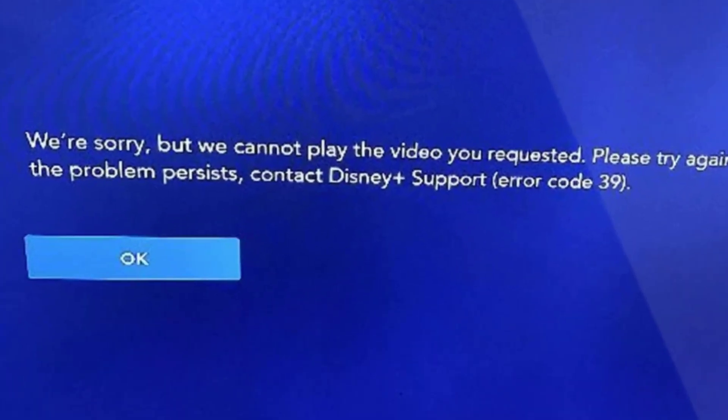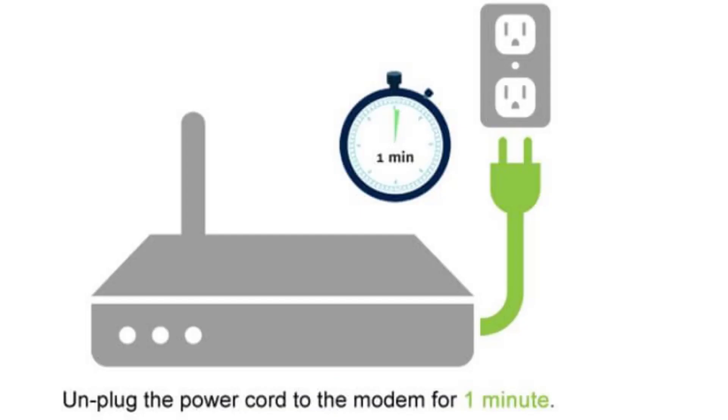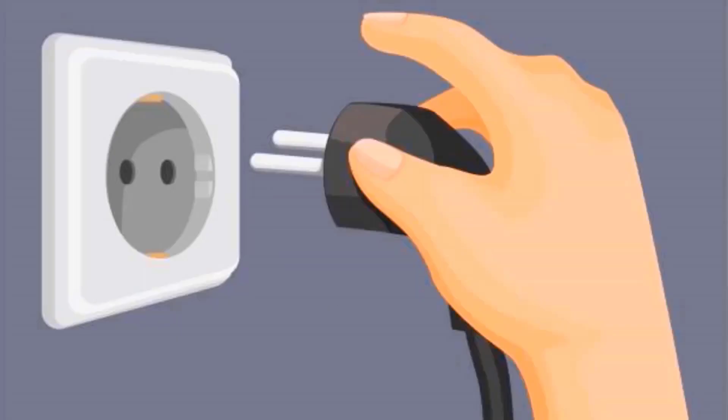First of all, you need to restart your router and your system. A simple reboot might just do the trick. Simply power cycle your router and your system — all you need to do is unplug the cables from your router and your system, then wait for at least 30 seconds.